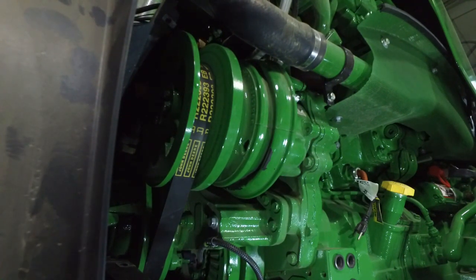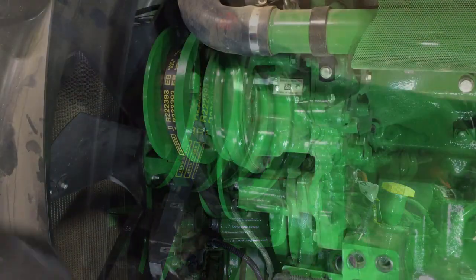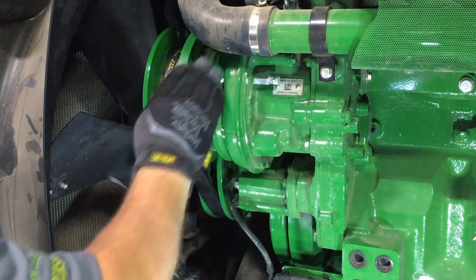Inspect the rubber boot on the driver unit for cracks and brittleness. These boots protect the internal components from dirt and dust intrusion, and must be replaced if damaged.